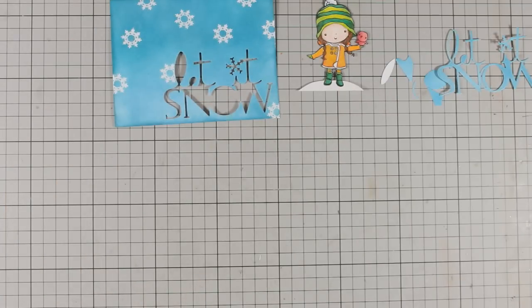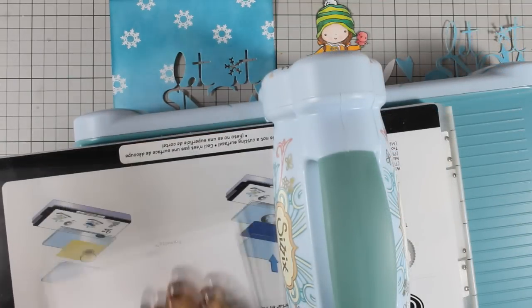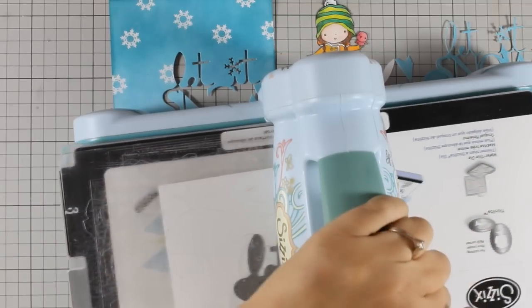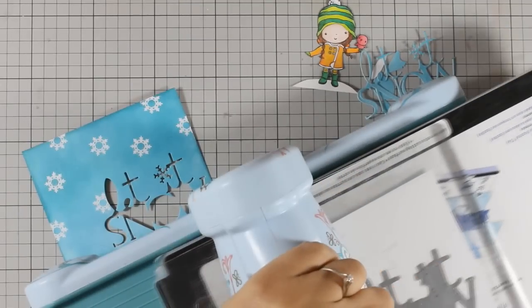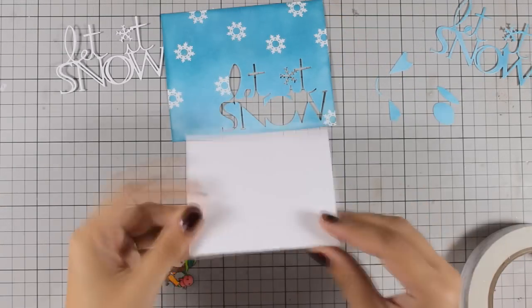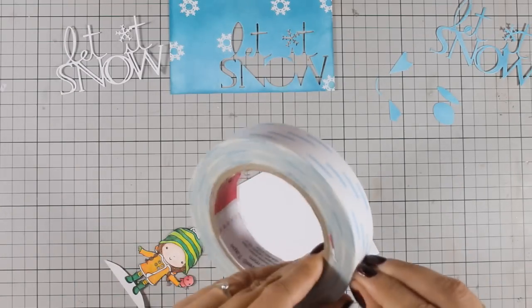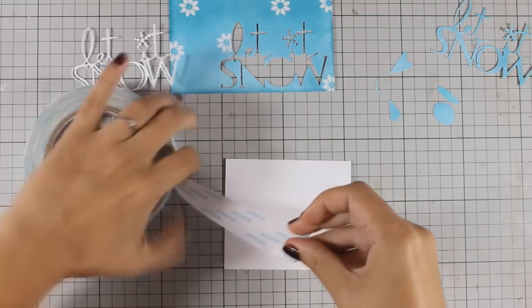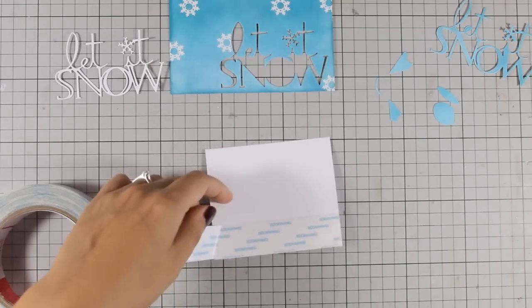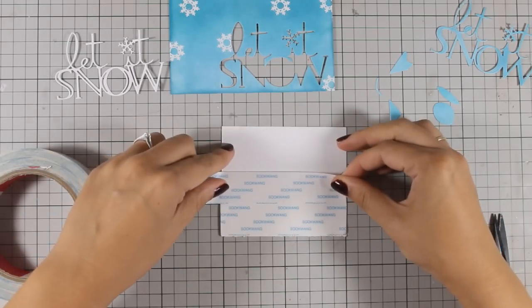My background is now ready. I have already used my heat gun and set the powder, and now all I have to do is use the die again and cut out the phrase out of white cardstock. The idea now is to add that white phrase inside that hole. To do so I need to have some backing and my backing needs to have adhesive. I am using this adhesive tape and I am going to cover up just a scrap piece of paper which I am then going to peel off and stick at the back.